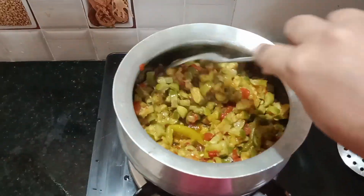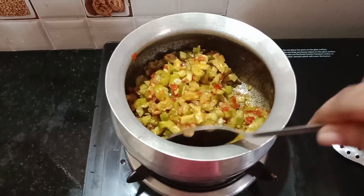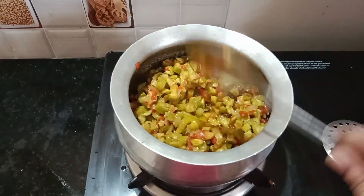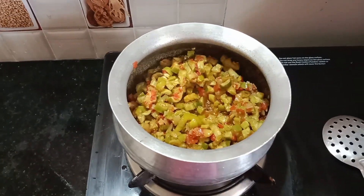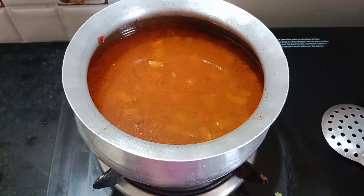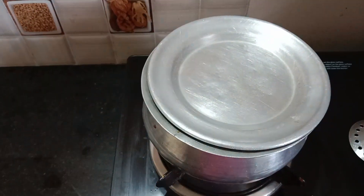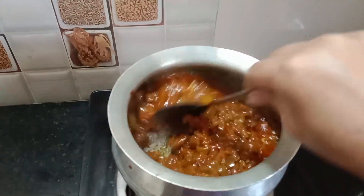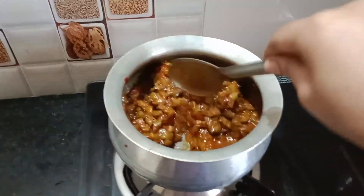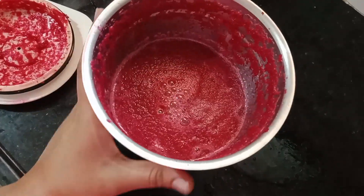I am going to eat it in the morning. Now I am going to put hot water on high flame. Now I am going to get the juice from here. I am going to drink the juice every day.